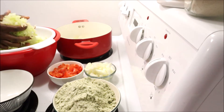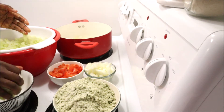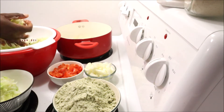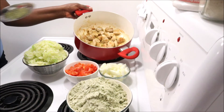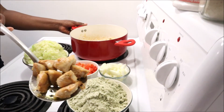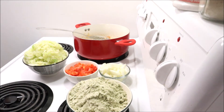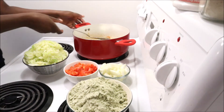I'm squeezing the cabbage to remove the extra water because I don't want my stewed cabbage to be watery. My chicken is ready now — take a look, that looks so good, you could eat it like that already if you want!